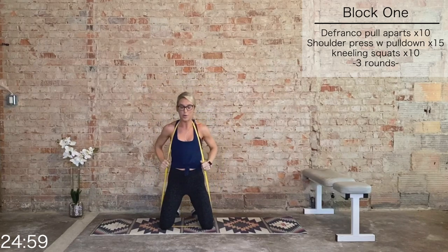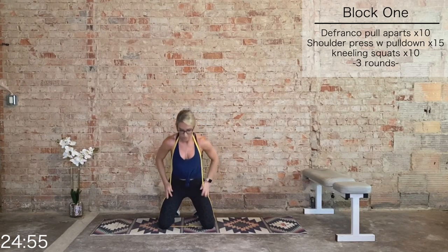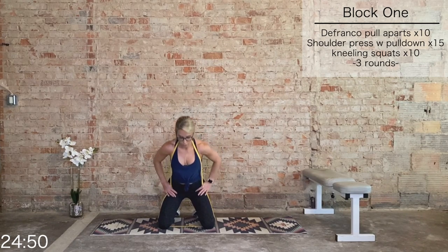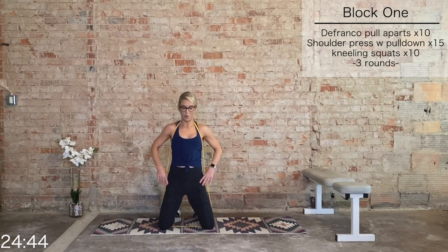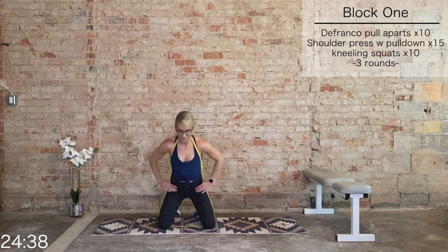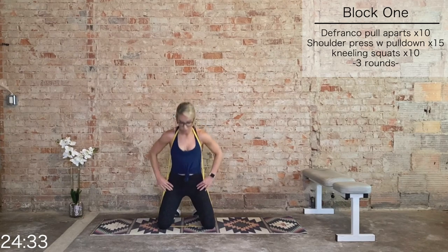Bring that band behind the head. We have kneeling squats for 10. Big squeeze of those glutes, but keep a neutral low back. This is just to give your upper body a break. This is our final round — we'll feel it more when we come to a standing position. Three more, last two, and last one.